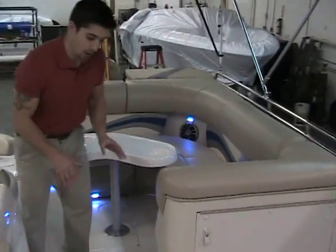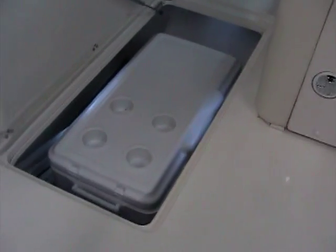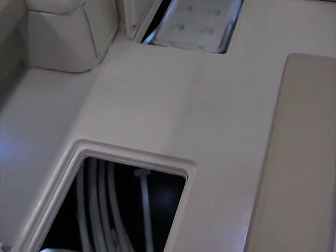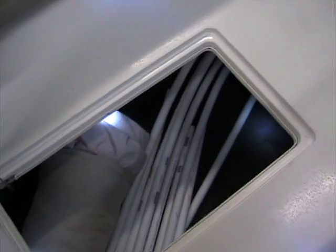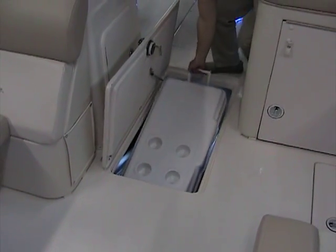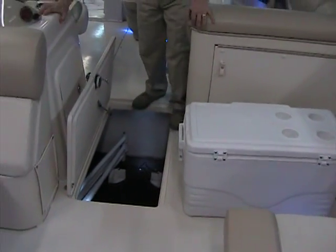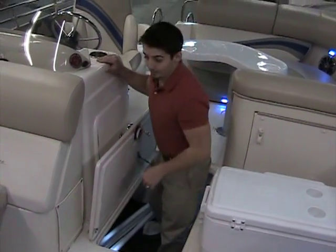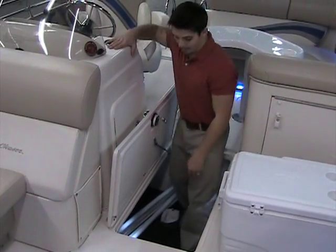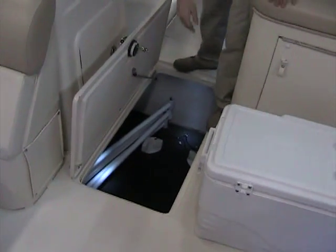Working our way up, we'll start with one of the main storage compartments. As I open this, you'll see how deep it is and it has its own LED lighting. This goes all the way up the boat — huge. Any skis, wakeboards, tubes, covers, giant coolers, all fit in here with ease. It also includes a 70-quart cooler. There are notches on the bottom of the floor so your cooler is not going to be sliding all over the place — a very neat feature.